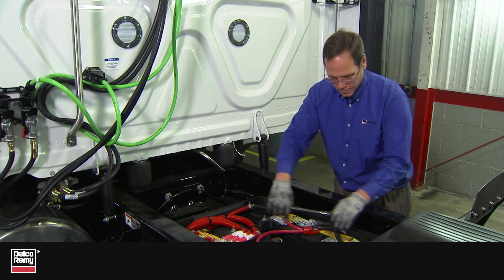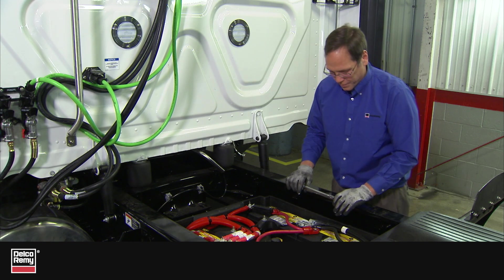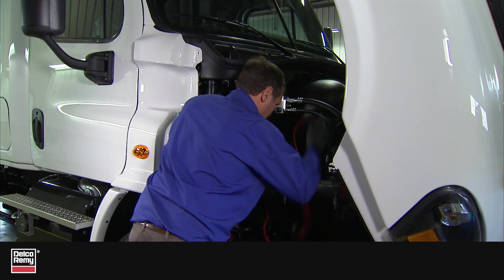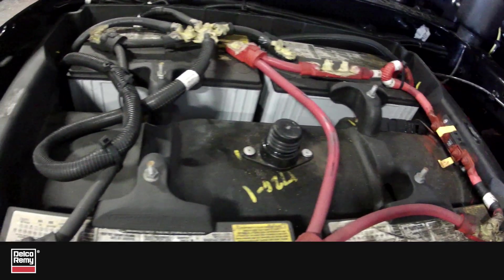A voltage drop between the alternator and the point of termination should be less than one half volt. If excessive voltage drop is found in the system, then you should visually inspect the electrical connections and cables at the starter, battery bank, and alternator. Check for corrosion, wire chafing, and proper torque on all terminals.